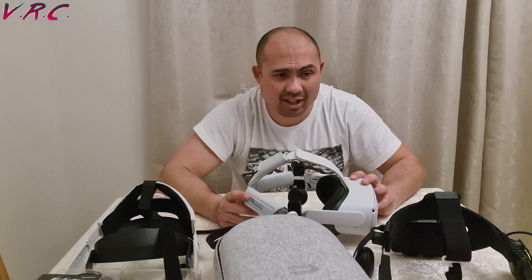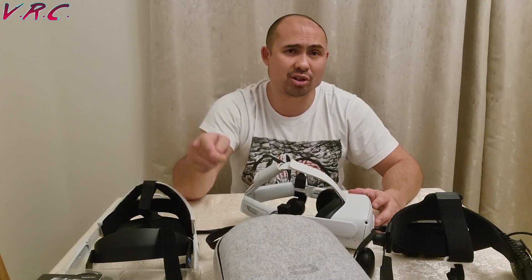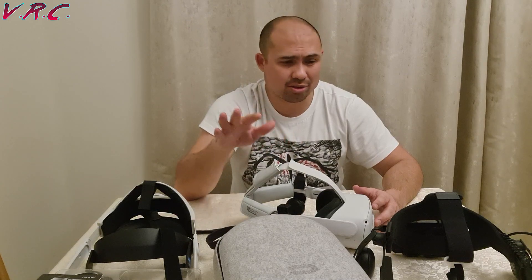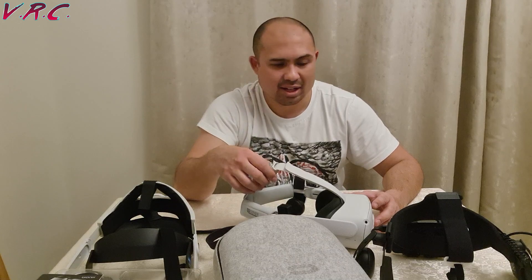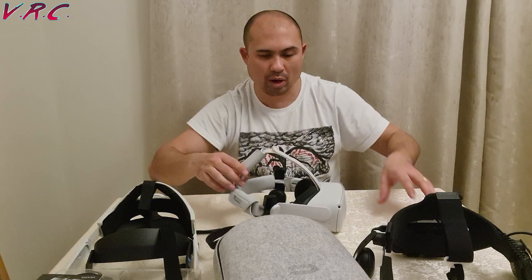I'm going to finish there. If you've got any questions at all about any of these straps, do leave them in the comments below. All good straps in their own way.